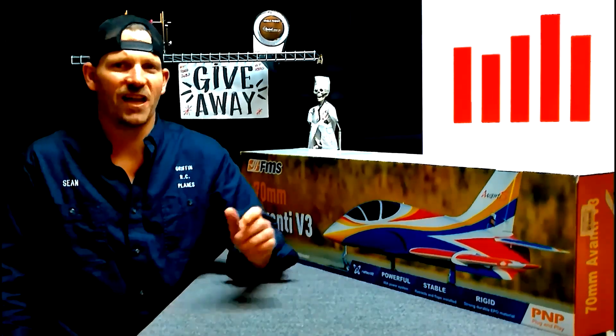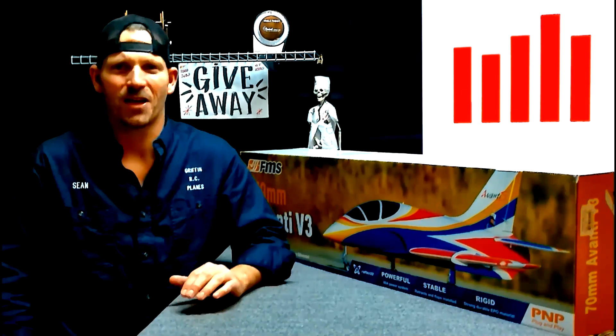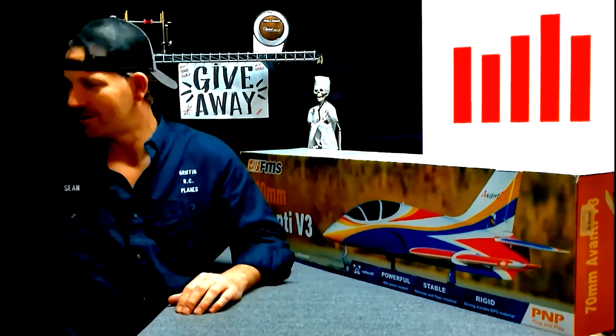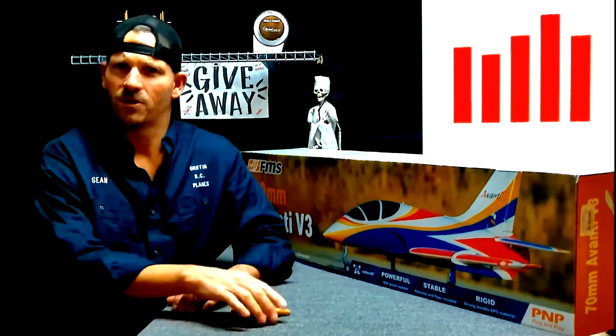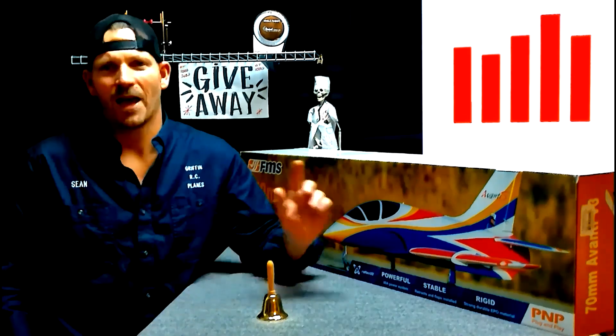If you want to win a jet like this, all you have to do is subscribe, click the like button and leave a comment, and ring the bell so you don't miss my next video. At a thousand subscribers we gave this jet away; at five thousand we're going to give another one. I don't know what it is yet — we'll see when that time comes. So hey, subscribe guys. Happy flying.